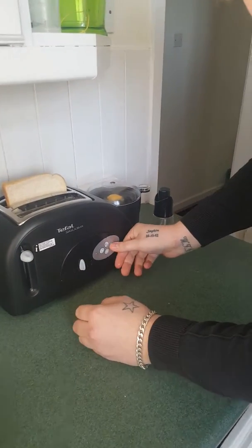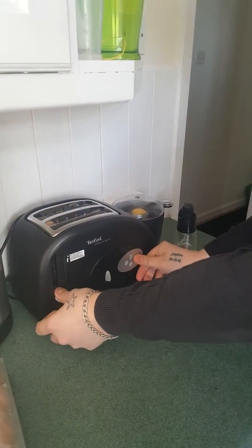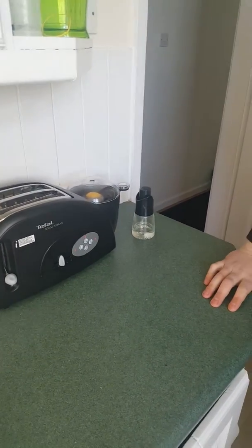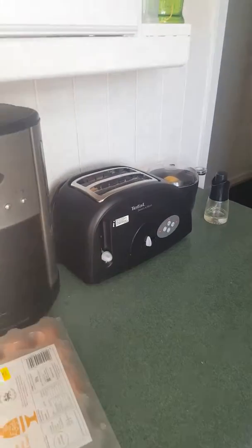Then you need to press this button here and then slide that down. There you go. It's going to cook the toast and the egg at the same time.